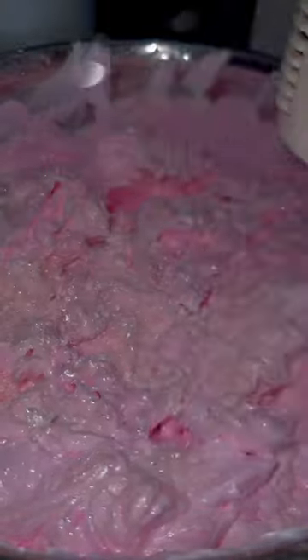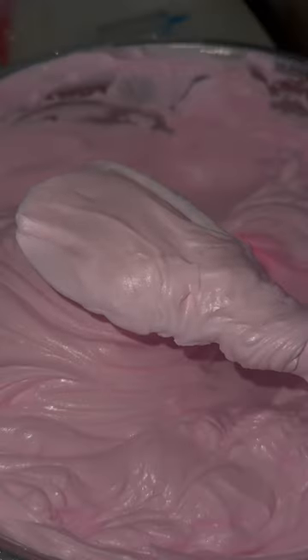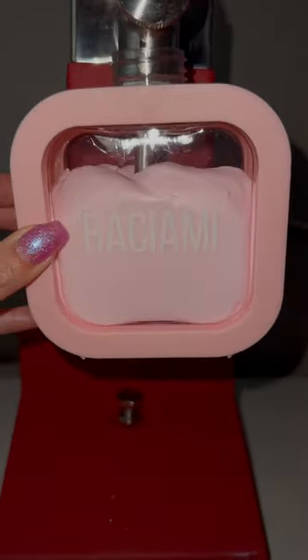Once I'm finished mixing, this is what it looks like — so creamy and smooth. The last step is to fill up my lotion bottle.